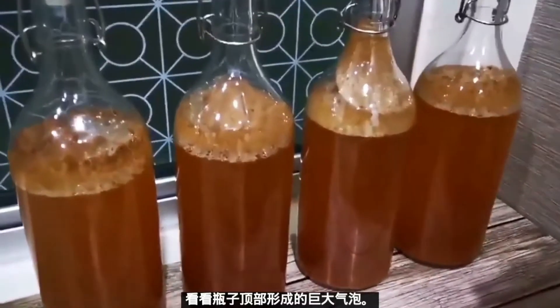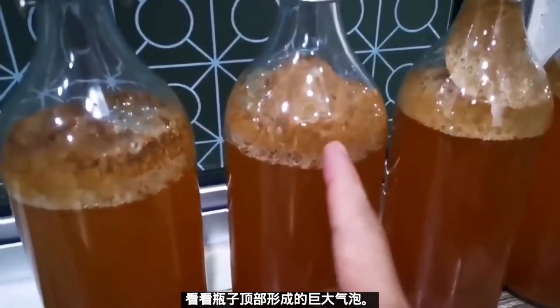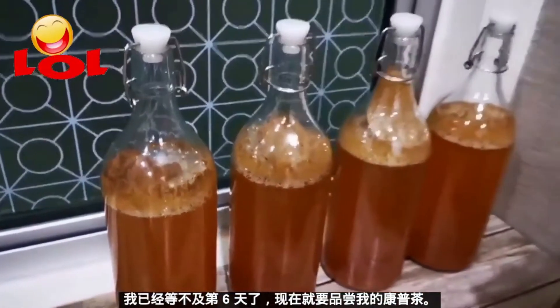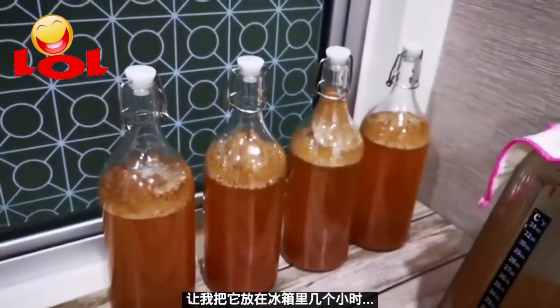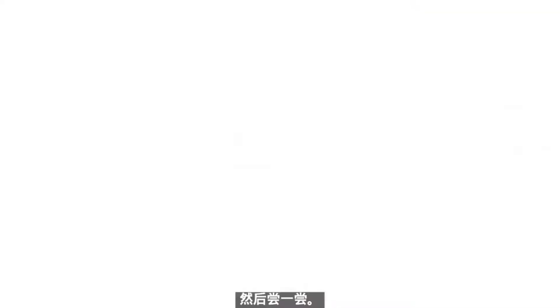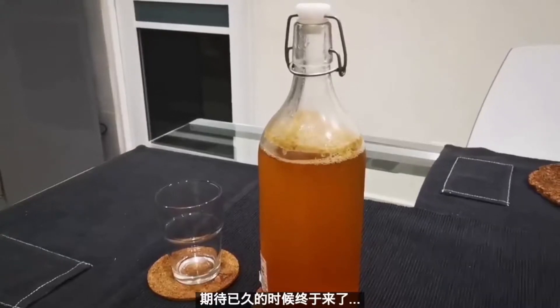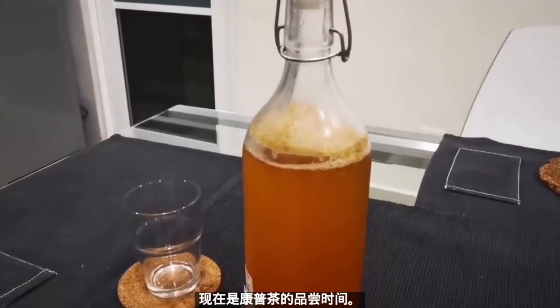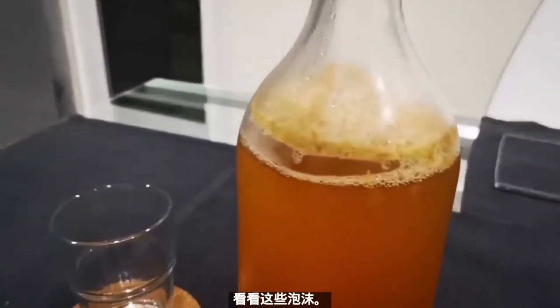Today is the fourth day of our fermentation. Take a look at the huge bubble formation — I can't really wait to taste my kombucha. Let's put it in the fridge for a couple of hours and then try it out. Here you go, guys — tasting time for our kombucha! Look at the fizziness!